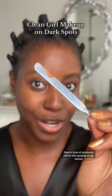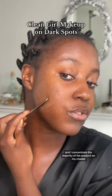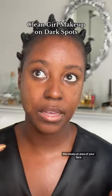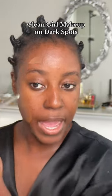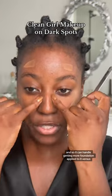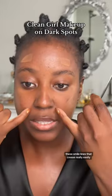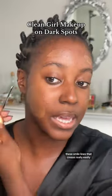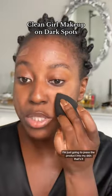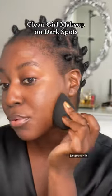There's tons of product still on this spatula. I concentrate the majority of the product on my cheeks because that is like the meatier area of your face and it can handle getting more foundation applied to it versus areas like your eyes and smile lines that crease really easily. I still have so much foundation left on the spatula — set that aside. With this sponge, I'm just going to press the product into my skin. Just press it in.